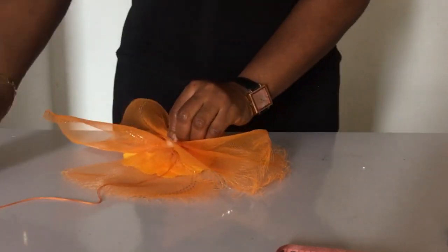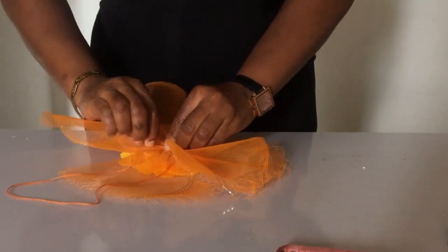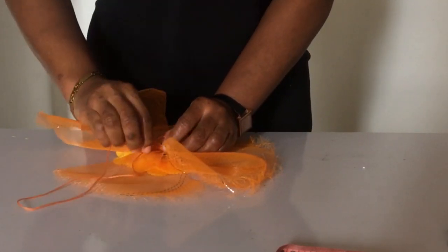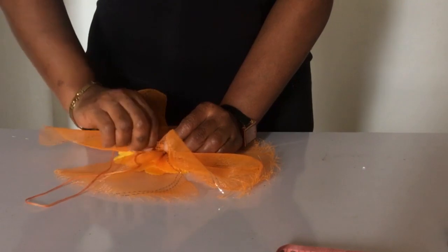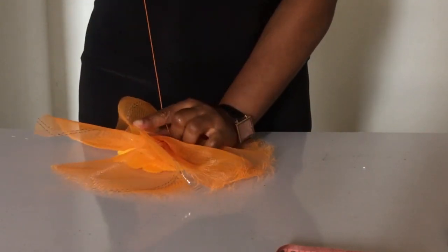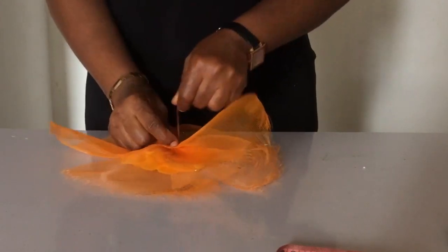Then I take the third one, fold it in the middle again like so, and I put it across again — just like forming petals at all the various places. Remember to find the midpoints so that you're having them at the same length all round. Keep watching and learning.